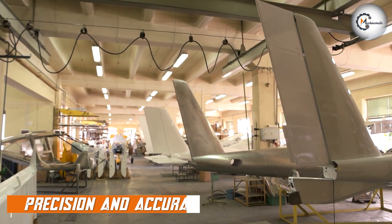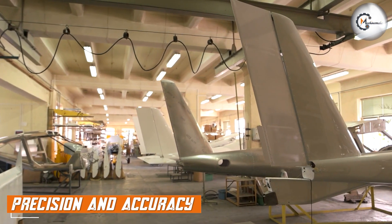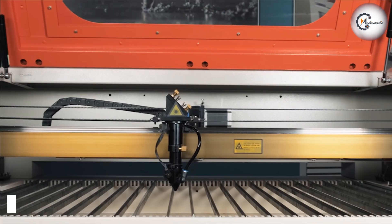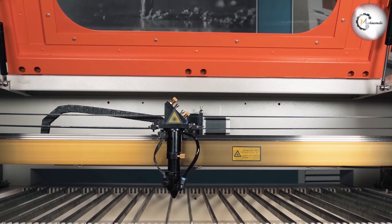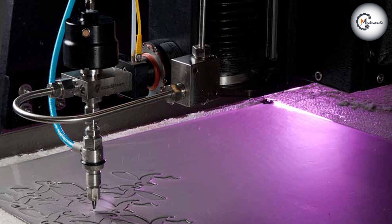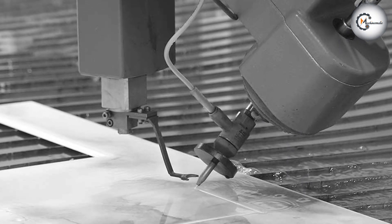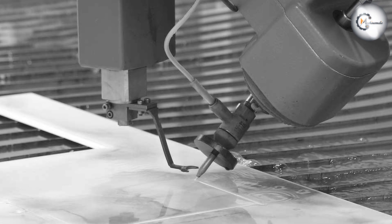When it comes to precision and accuracy, laser cutting is the winner. Laser cutting machines are capable of cutting materials with high precision, creating clean and accurate cuts with a minimal kerf width. Water jet cutting, on the other hand, can create accurate cuts, but the process can be slower and less precise than laser cutting, especially when cutting thicker materials.